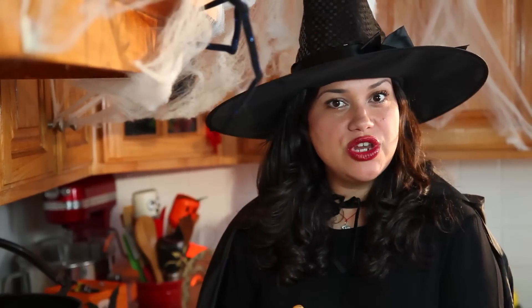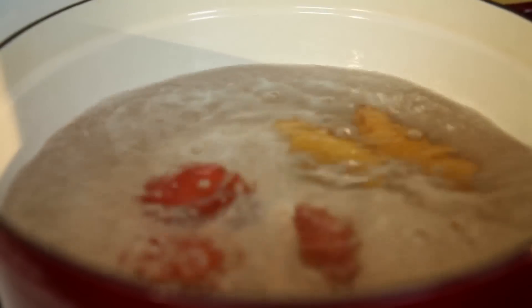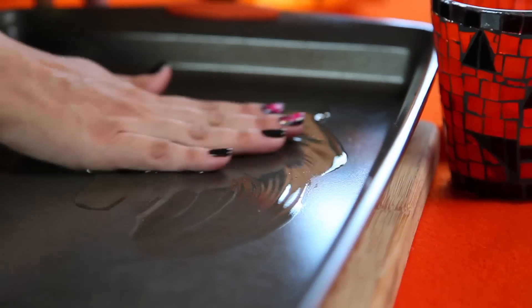Find your nearest cauldron of boiling hot water. Drop your pappas in for 20 to 30 minutes or until fork tender. Preheat your oven to 425 degrees. Get a baking sheet and lightly grease it with a little bit of olive oil, then rub it in with your hand.